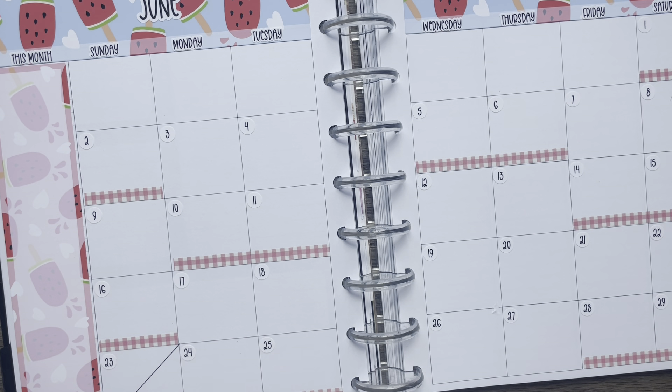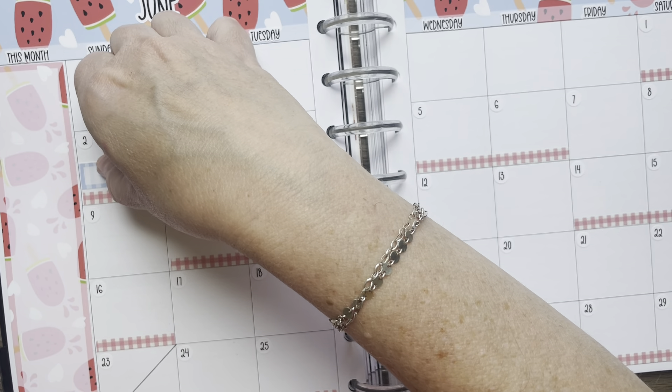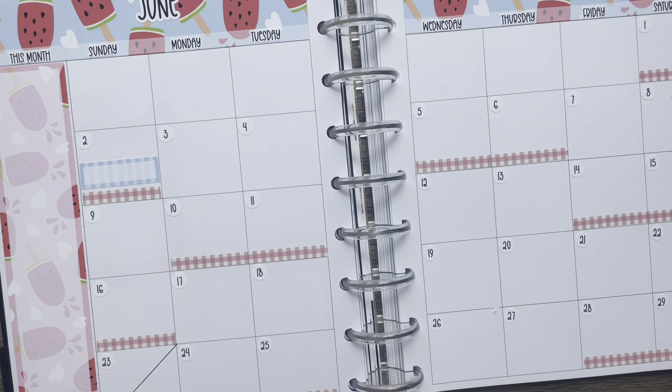On the 2nd there's a birthday. On the 4th I have a very busy day.